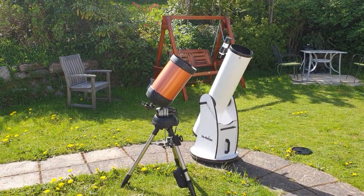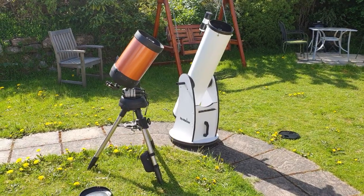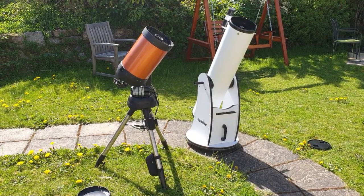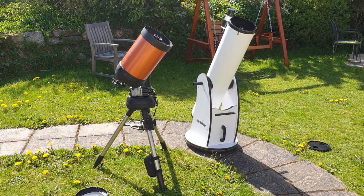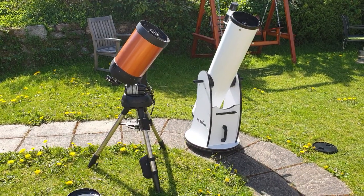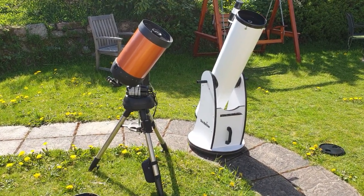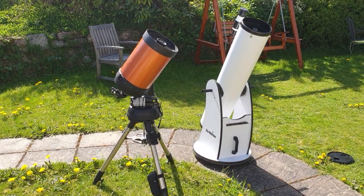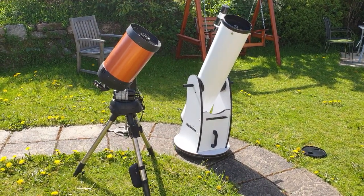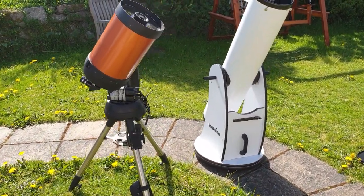Hello, Stephen here. It's been a while since I've put a YouTube video together, but I wanted to compare two really popular telescopes quite often purchased by beginners — to draw some interesting parallels between them and point out some positives and negatives.